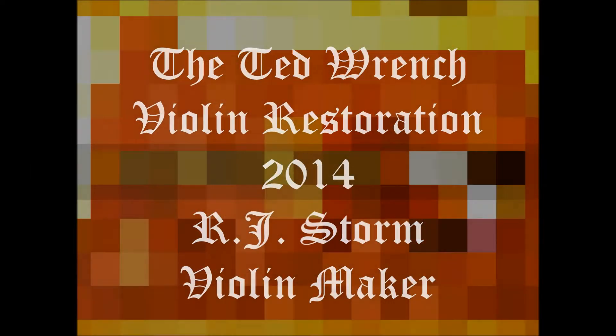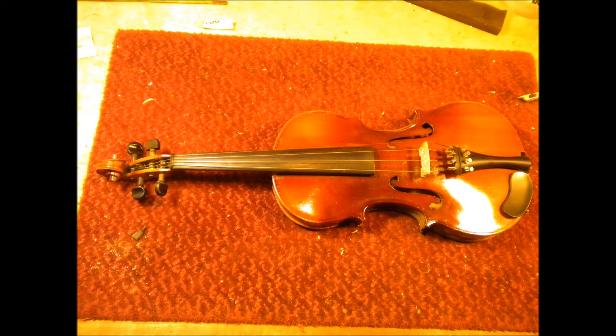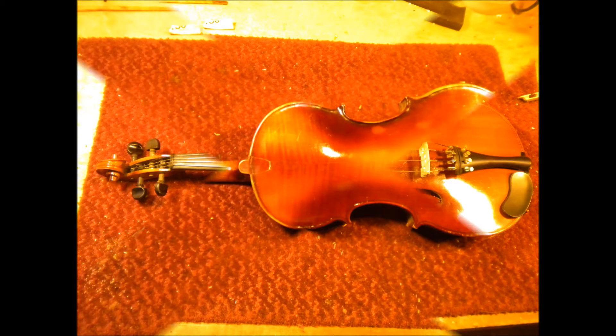Hi everybody, my name is RJ Storm. A little story about Ted Wrench's violin. My buddy Ted Wrench runs the Wrench Wrench Bluegrass Festival. He's real sentimental about his old violin.